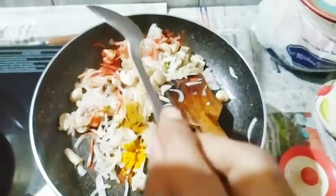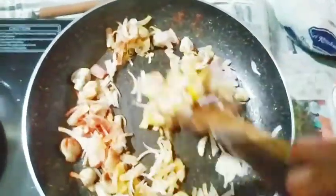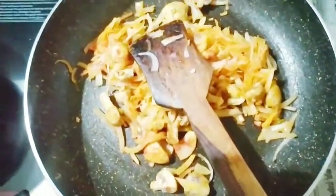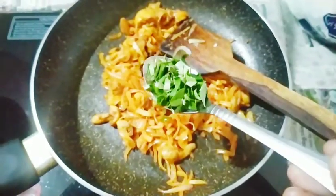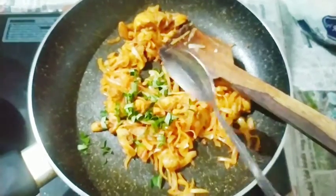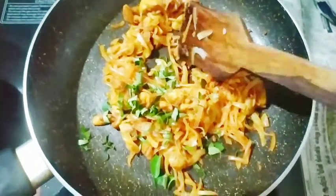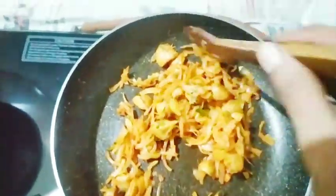Add 1 teaspoon of garam masala. Add it to the masala and mix. The masala is ready in the last half of cooking.